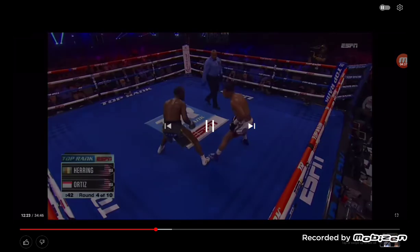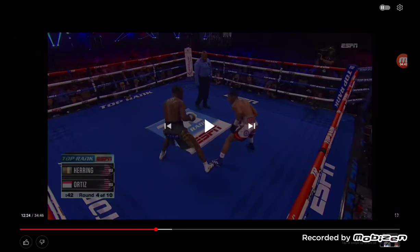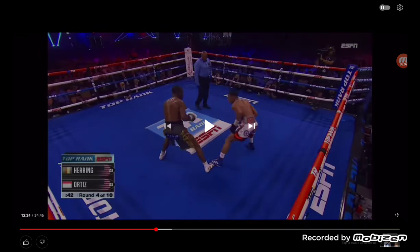He did that a little bit in like the first one and a half rounds of the Shakur fight and then started failing. See how much he's bending his knees, putting weight on his back foot, so that his front foot is in Ortiz's way and he's further away from his punches — but he can spring back into his own punches. Ortiz has to be careful.